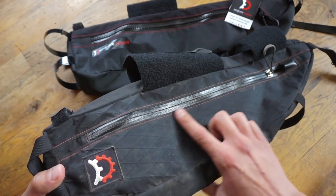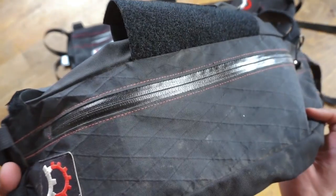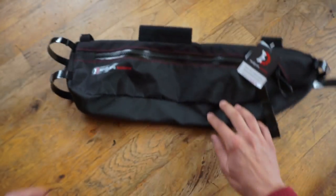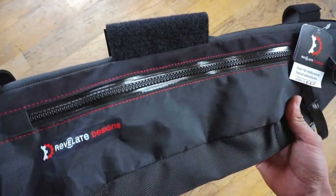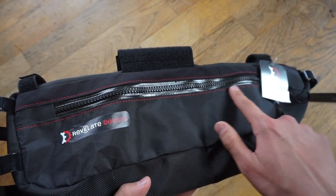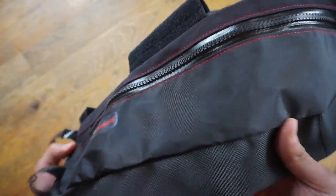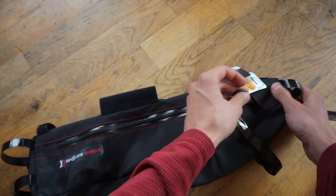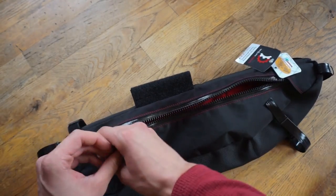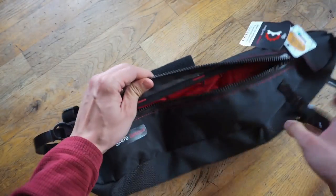First off, the YKK water resistant zipper has been replaced with a zip stretch construction zipper. This is said to be waterproof instead of water resistant. It comes with really big teeth and it glides really well — it's very plush. You can see the teeth on it here.